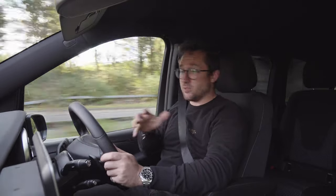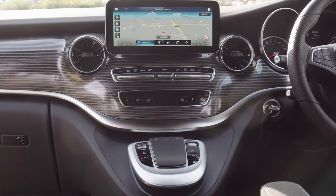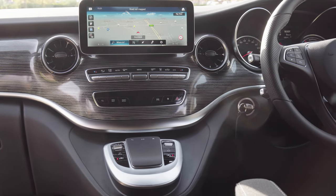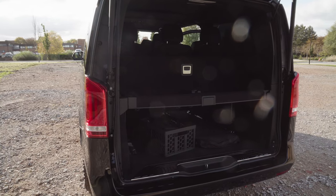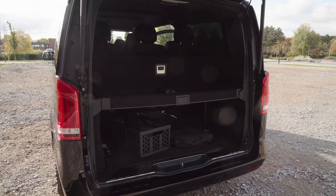It is refined, beautifully refined. It's got all the same gadgets and gizmos that you find on an S-Class or an E-Class, on a van. It's got 3,000 litres of boot capacity without any seats in the back - that's madness. It does feel heavy though.